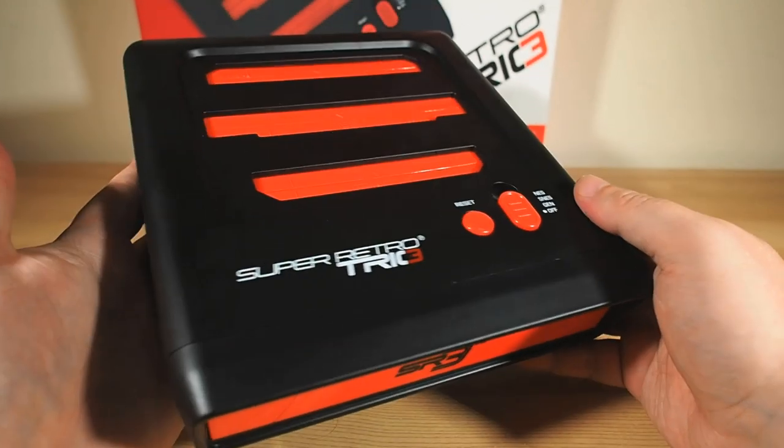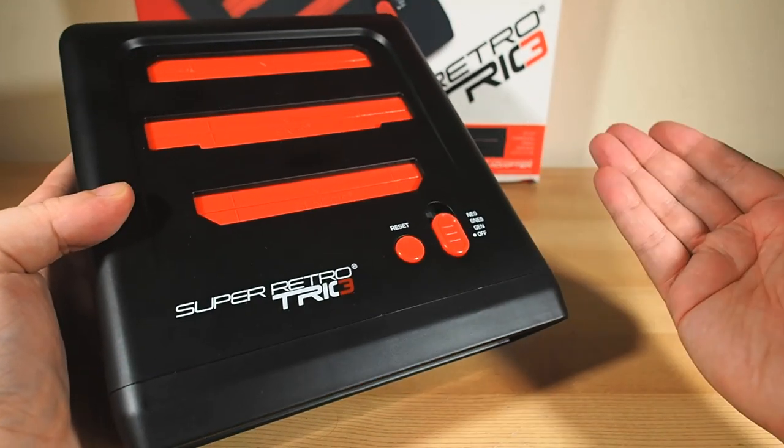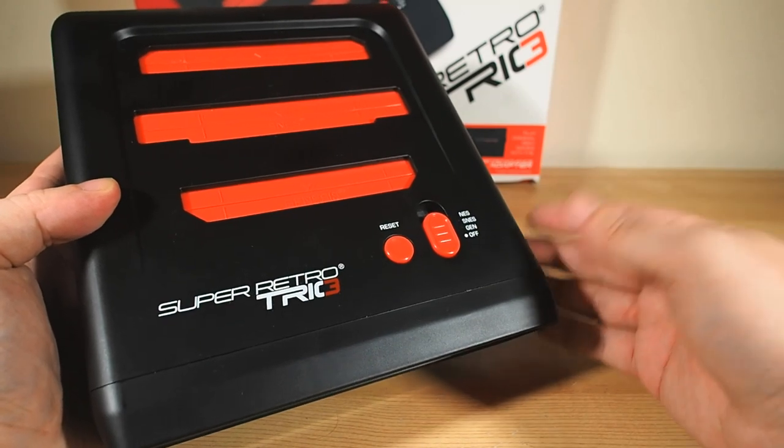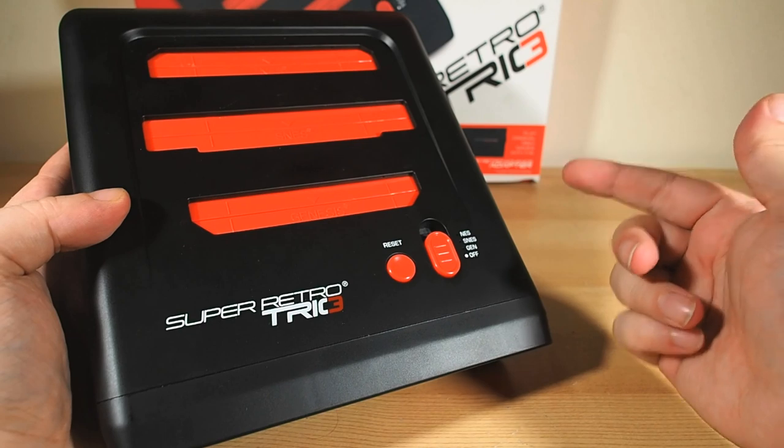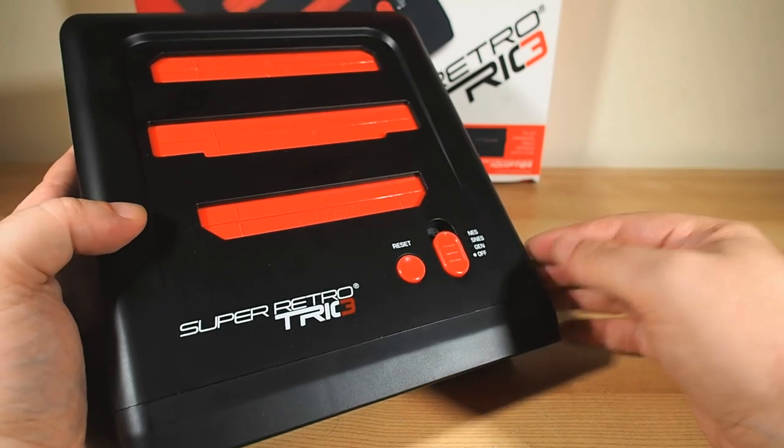While this type of retro console hardware isn't rare — it isn't even a new idea, it's been around for quite some time — this one has several things I really like about it over the rest that came before it.